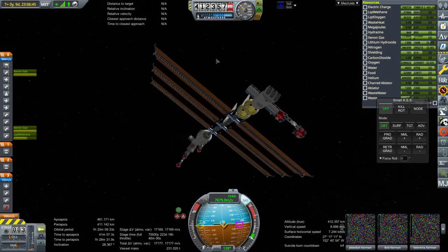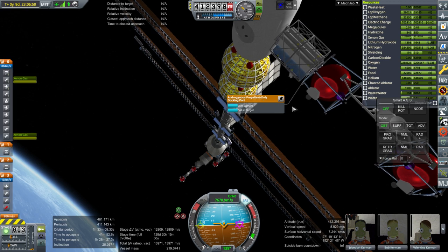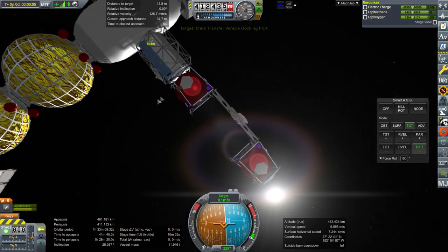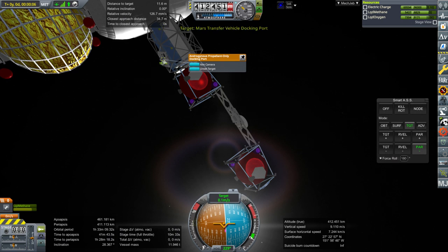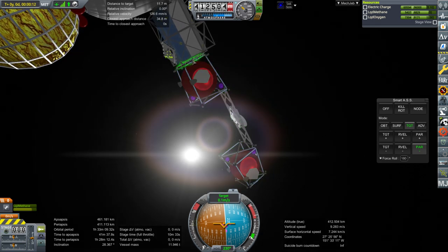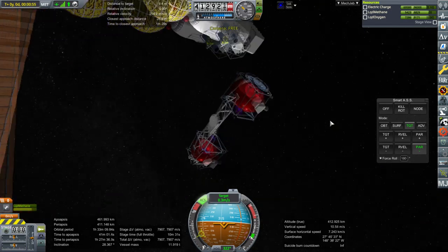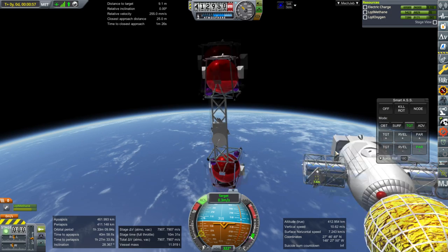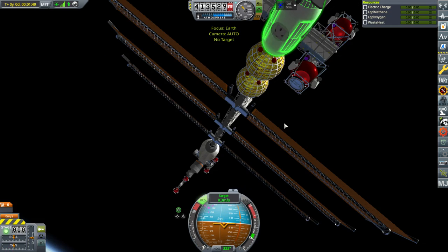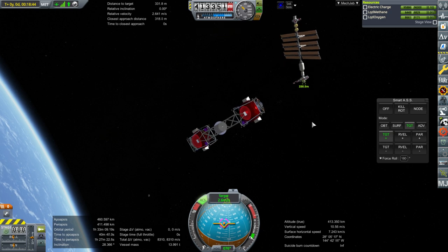That is good. Let's undock this tug and then redock it where it needs to be. This tug actually goes right here — that's why we needed this on this side and not on the inside, otherwise it would be tough for this tug to dock right there. That one's docked. Let's get that wayward one and the one out of place up front, and that'll be that.